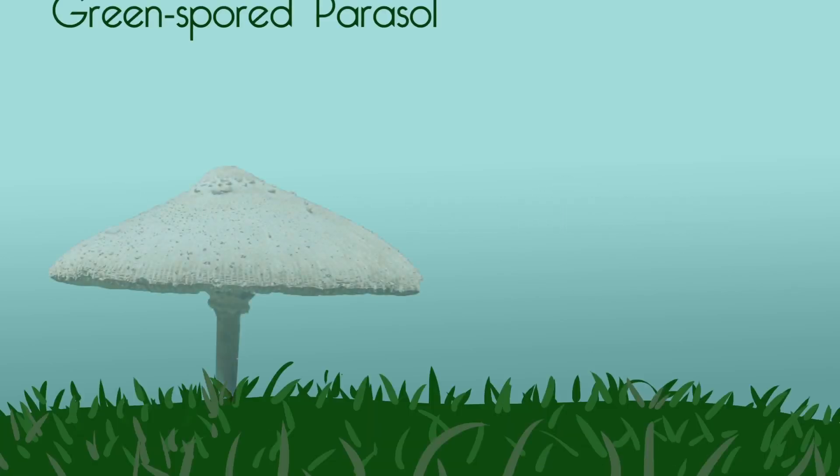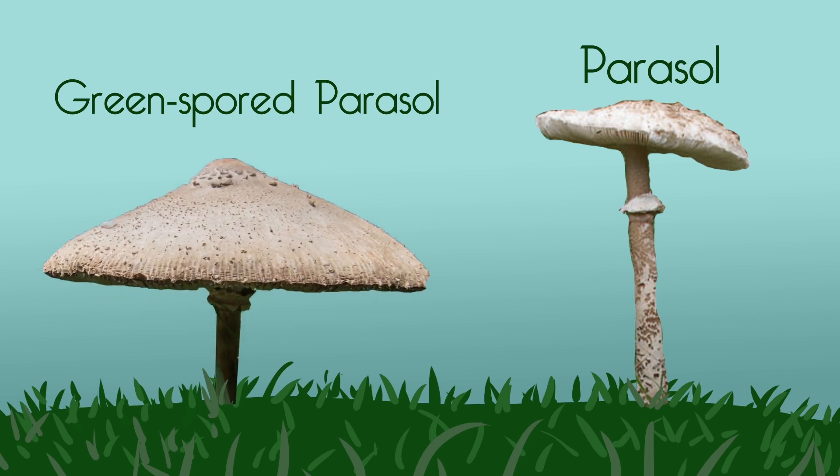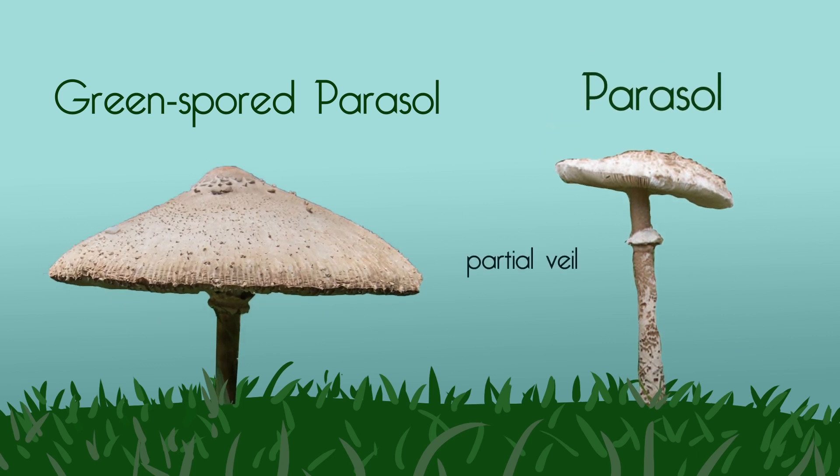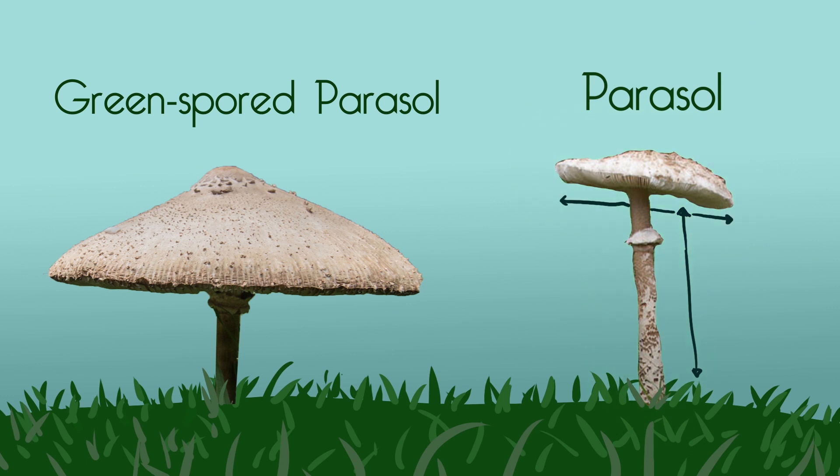Mushroom ID. So we're in a field — how do we ID a green spored parasol and a parasol? First, they're pretty large, widish mushrooms, but don't really concentrate on the size because that can vary quite a bit. You start by looking for a partial veil — that's here and here — it's a little ring around the stalk. Then you look on top, and this is a little bit unscientific, but you're looking for little flecks of tissue on the top.